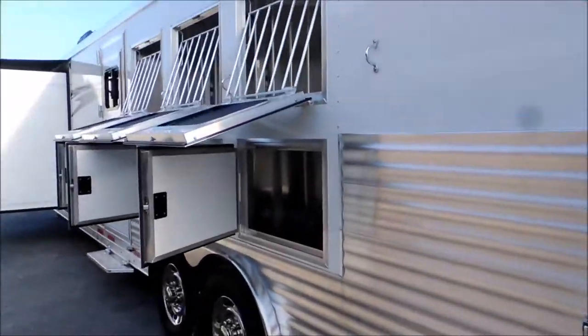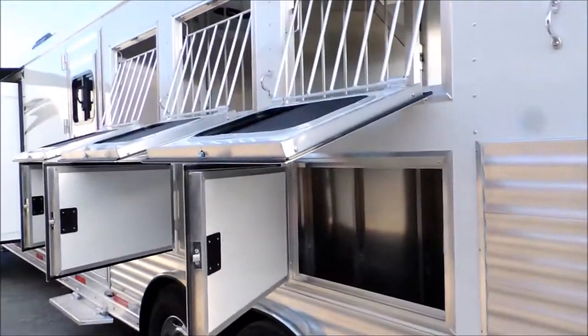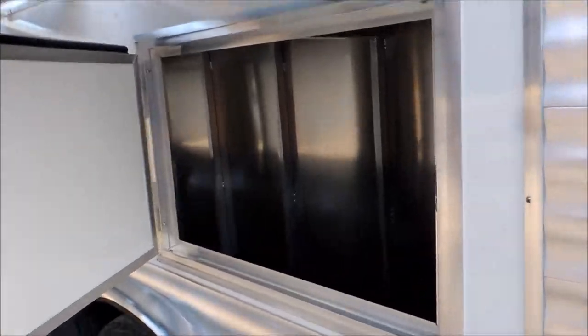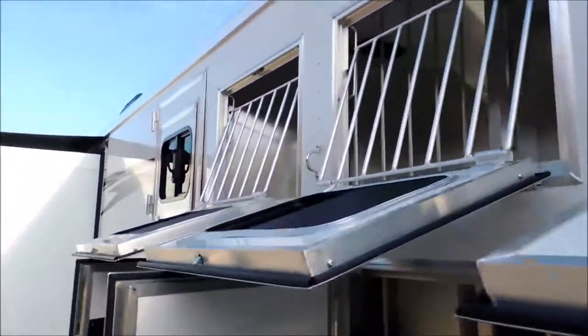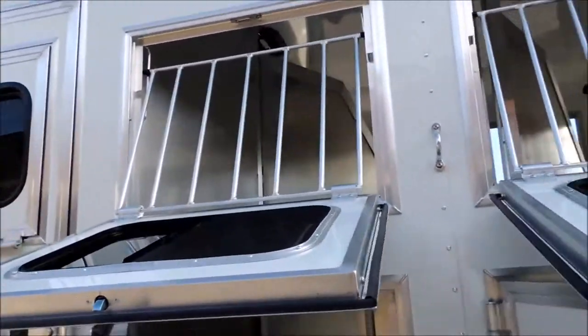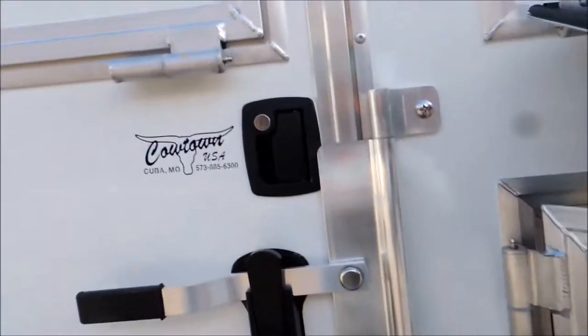Swing around this side — you've got your drop down feed doors and your mangers, lots and lots of storage, separate face bars in front of the horses. Come around here — inside the manger, you have a drop down door in the escape door.